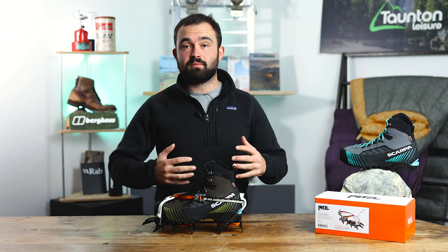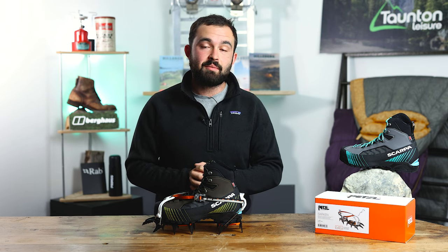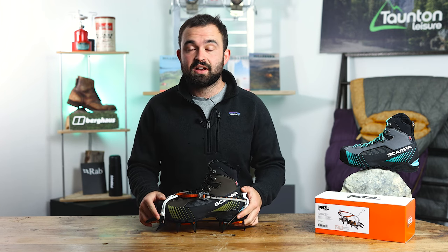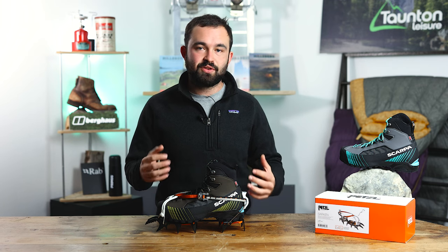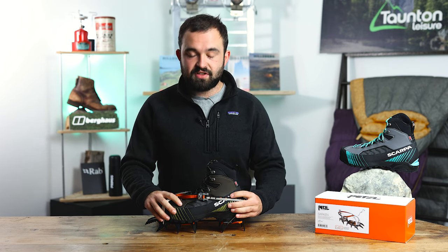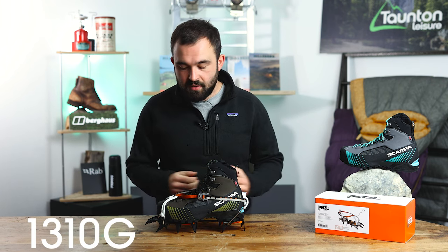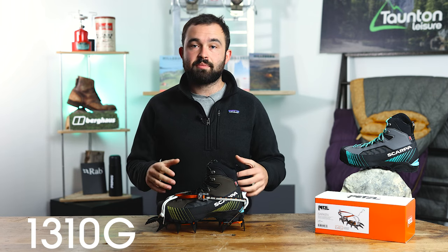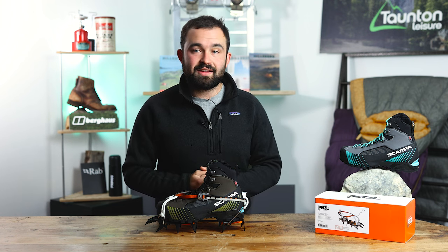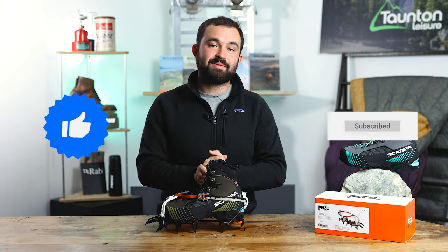The Rebell Lite is a really awesome boot for anyone looking for a winter mountaineering boot for winter hiking, walking, and maybe the occasional climb. It would be the ideal boot for Scottish mountaineering because it's just as at home in summer, spring, and autumn as it is in winter. The big thing about this boot is just how light it is for a B2 rated crampon boot — it weighs just 1,310 grams, which is exceptionally light for a boot this capable. I hope this video has been useful — leave any questions in the comments, and please like and subscribe.